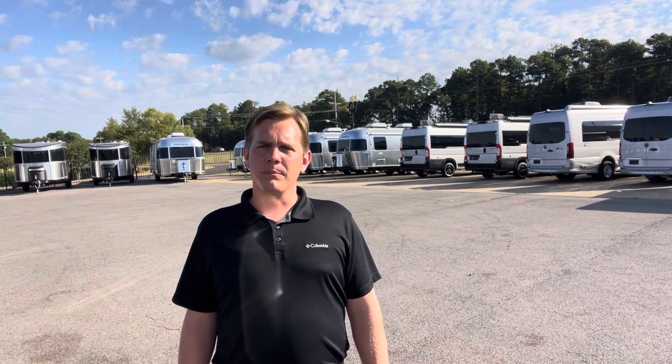Hey y'all, this is Morgan Mosley. I am the Airstream Specialist at South Haven RV & Marine in South Haven, Mississippi. We're located just south of Memphis, Tennessee, the northernmost part of Mississippi. And today, I would like to do a walkthrough video for you guys of the 2024 International 28RB Twin.